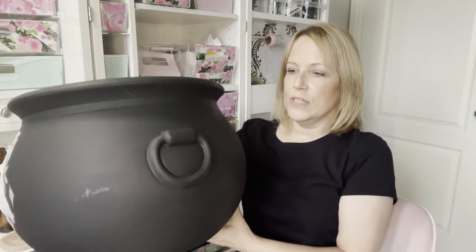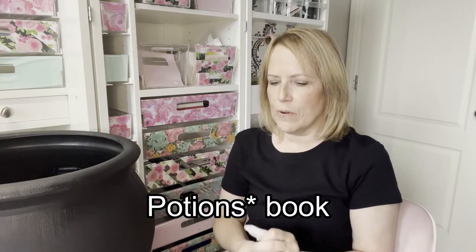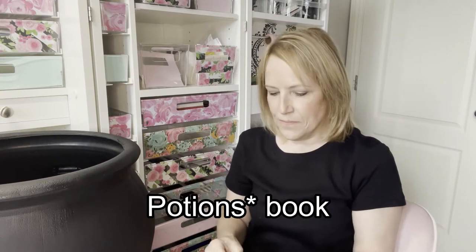Okay, we're back and I have the black cauldron - I spray painted it with the chalk paint. Now what we're going to do is use a technique that I used on the poisonous book that I made a couple of weeks ago. It's just the same technique.